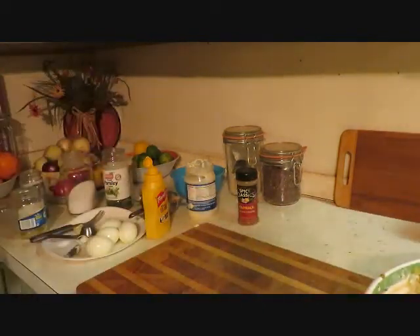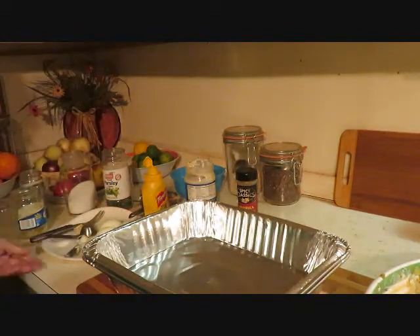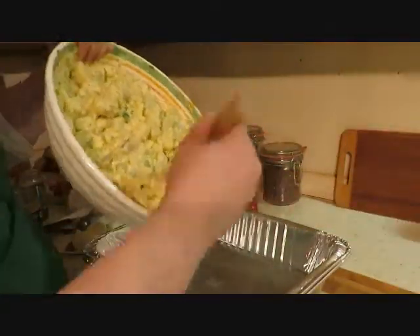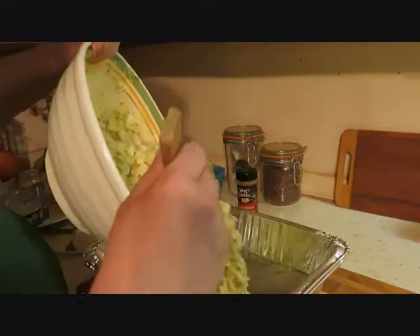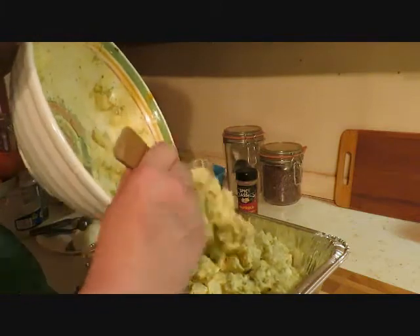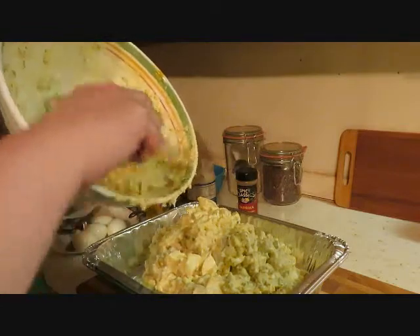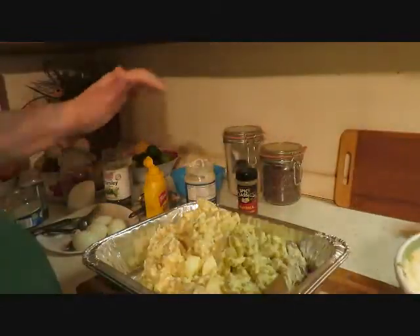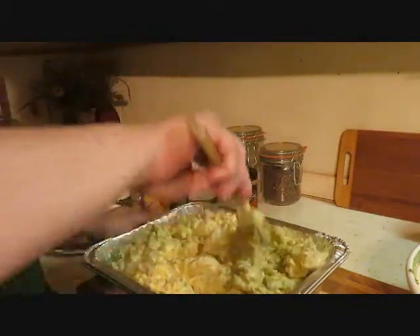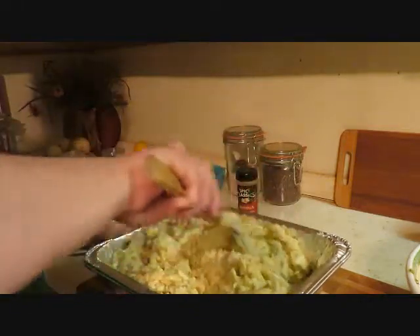I'm gonna put it in one of these tins — I always buy these tins when we're doing these for parties or holidays. I'll put that right in there. I could have mixed it up right in this tin but I didn't know if it was gonna overflow a little, so I do it in the bowl just in case so I can mix better. I think we did pretty good.